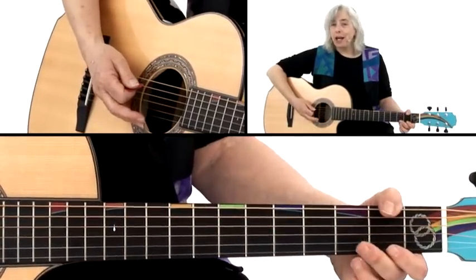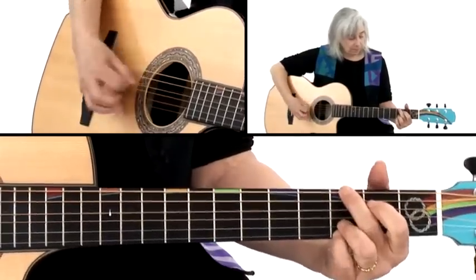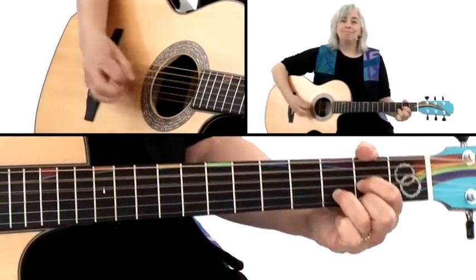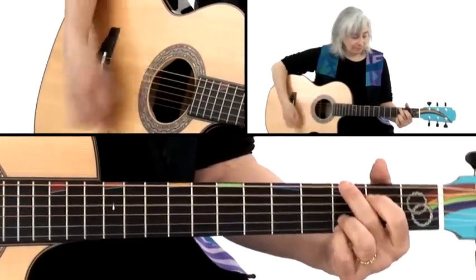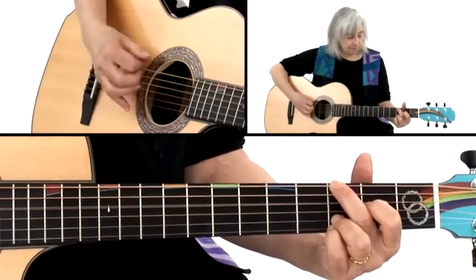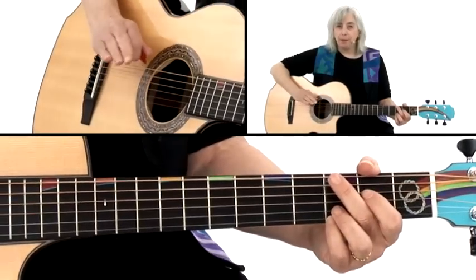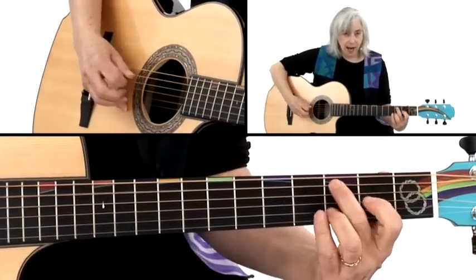Now we're going to go between G and D and back. That one's quite simple: open 5th, 2nd fret of the 5th, and it takes you right to the D. A very common chromatic run is 2nd fret of the 5th, 3rd fret, 4th fret. Most of the time that'll be one note after the other — no strum, just down, down, down with the right-hand pick.